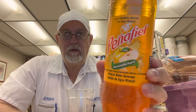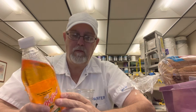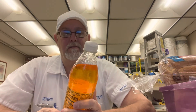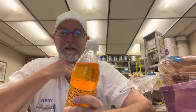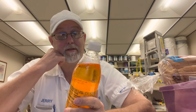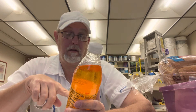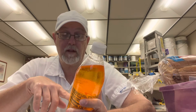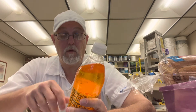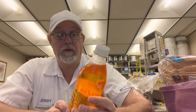Hello, I'm Jerry. Gonna review a beverage — this one here is a product of Mexico. I think it's like Peña feel or something like that — Peña fiel? You guys are gonna have to tell me how to pronounce it. This is a Toci manzanita slash apple, naturally and artificially flavored mineral water beverage. It says 130 calories.